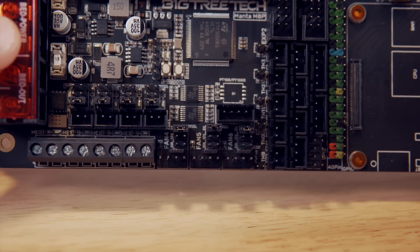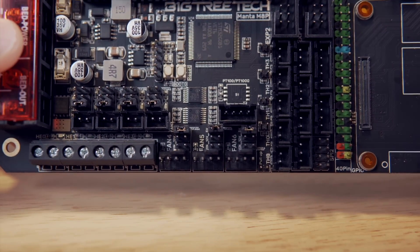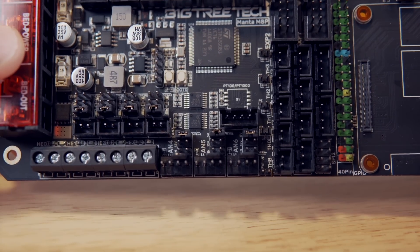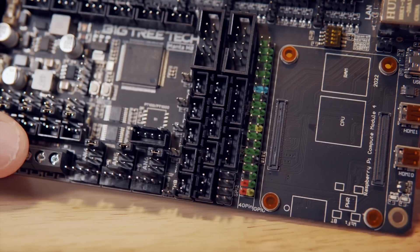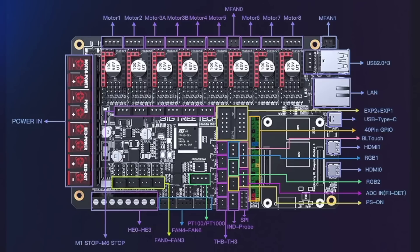A bit further down there is an additional motherboard fan, and on top of that there are seven more fan connections that can all be adjusted for 5 volts, 12 volts, or 24 volts by adjusting a jumper. There are 40 pin headers just like you would get with a full-size Pi, and I love the fact that they are colored. In the center you have two expansion ports, one servo, filament run-out, two RGB, inductive probe, five standard thermistors, and a PT100.